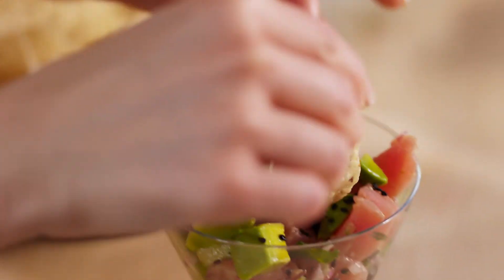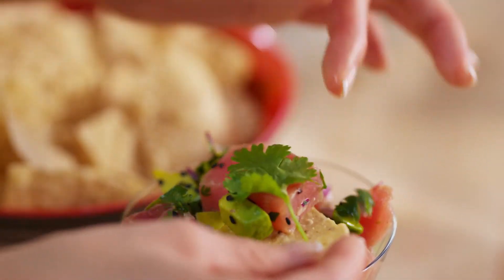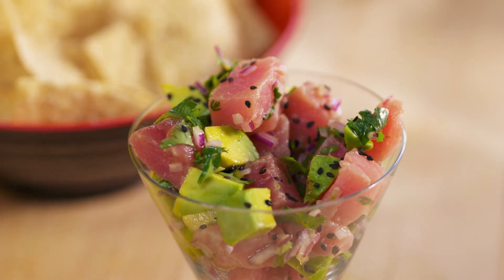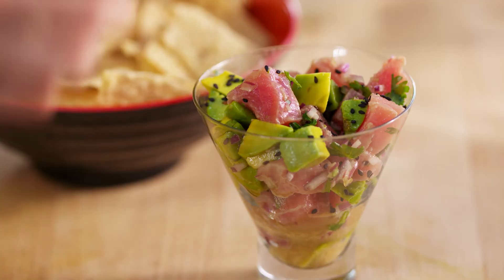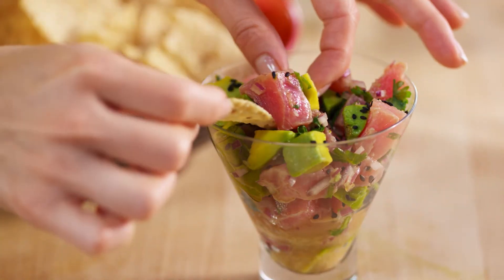Time to eat. Piece of avocado, piece of tuna, piece of cilantro — perfect bite. Mmm. Holy guacamole, this is so delicious. Now this tuna, its flesh is firm but it's fatty, and that's where the flavor is. Ceviche is not a traditional Japanese dish, but the ponzu really adds those Japanese flavors.